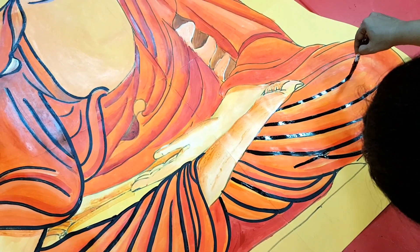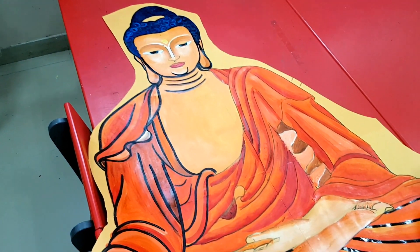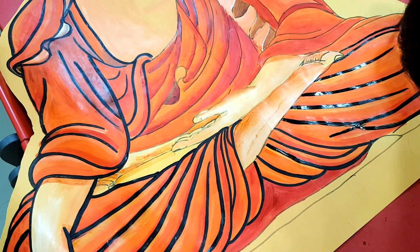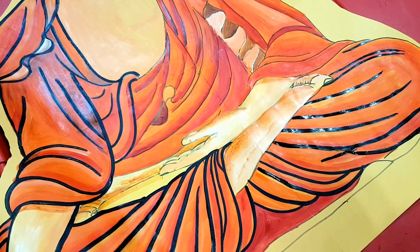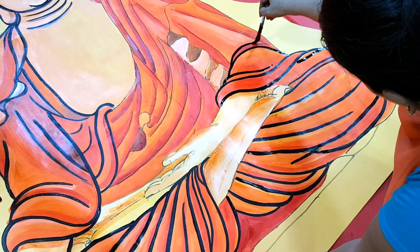I prefer working on a white sheet because there you can control the shades and tools as per your own need. Working on a colored base seems much easier but it gets difficult at times to balance out the colors. Nevertheless, in the end this turned out to be a fantastic artwork.